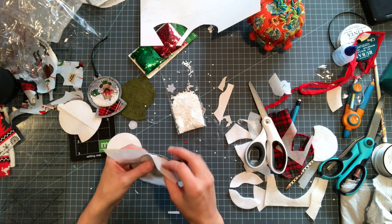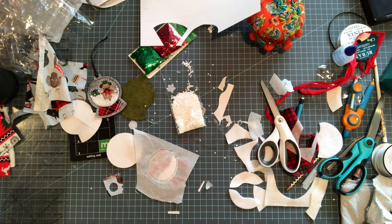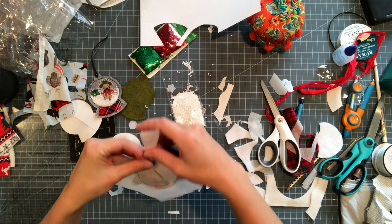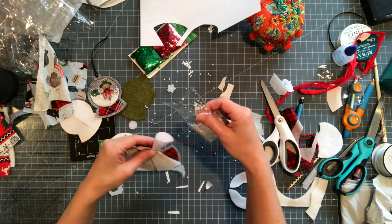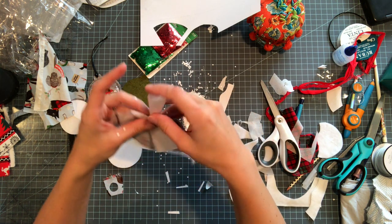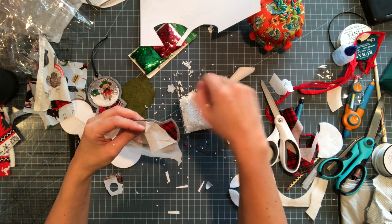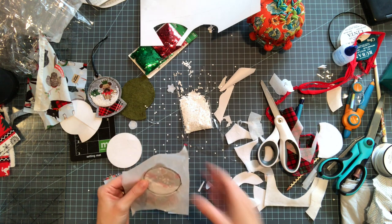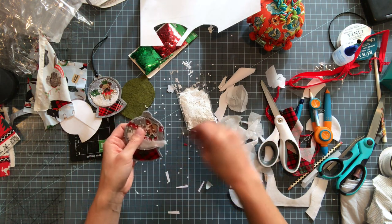Now you're gonna put your glitter in. I made this tiny paper funnel and I'm going to slip it into the gap between my vinyl and my felt, then just put in a little bit of glitter. It really does not take very much. Now I'm gonna go ahead and close up this gap and go around again to seal it.